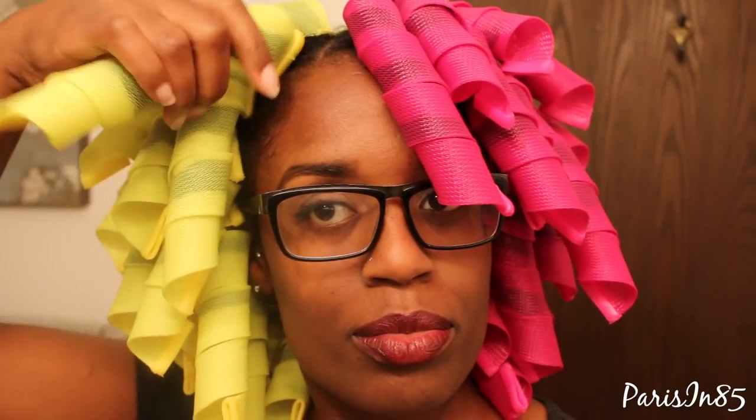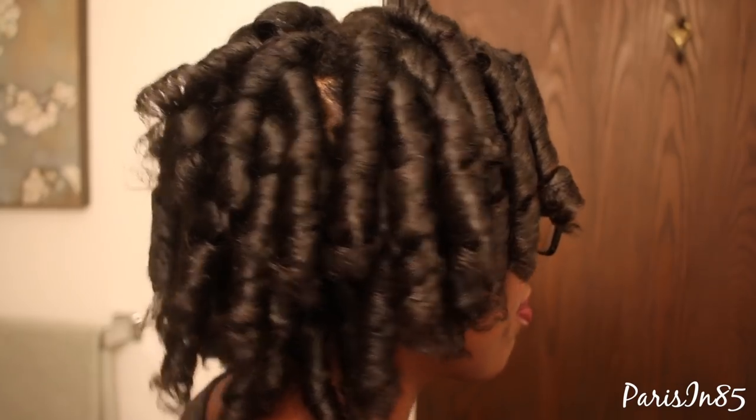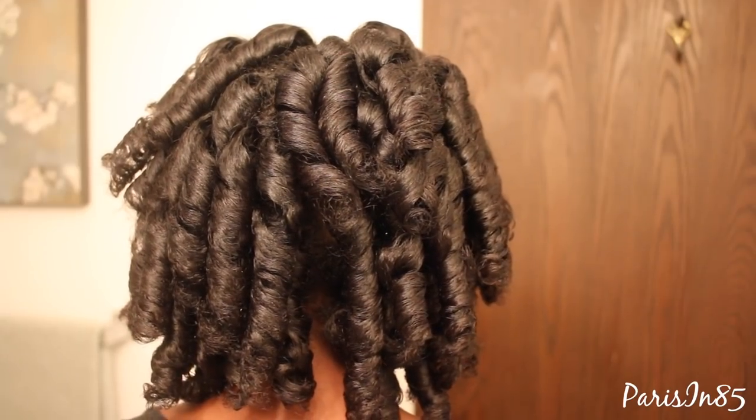After air drying my hair for about eight hours, it's time to finally remove these from my hair. As you can see, I have bouncy, lightweight curls and I will be separating these at the very end of the video. But first I want to show you my results from the other two sets.